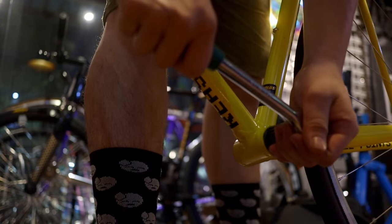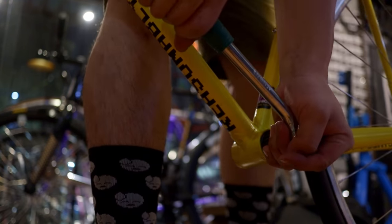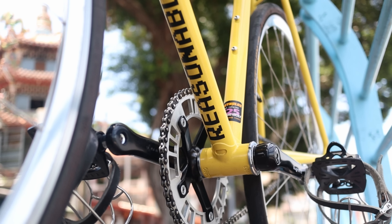Super surprising, because I thought a bottom bracket is just a bottom bracket — you get the one that works with the cranks and you're on your way. But in my experience, going from a decent bottom bracket to a boutique, premium bottom bracket was actually a big enough difference to justify the cost between a $60 bottom bracket and a nearly $200 bottom bracket. Almost.